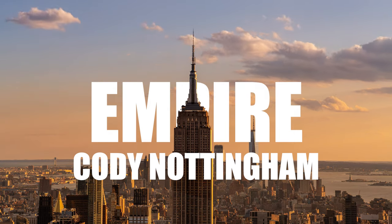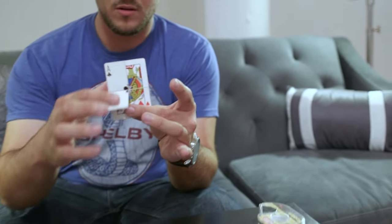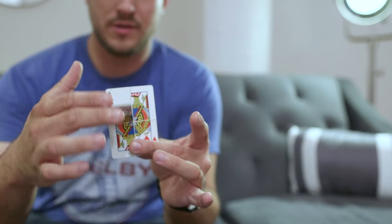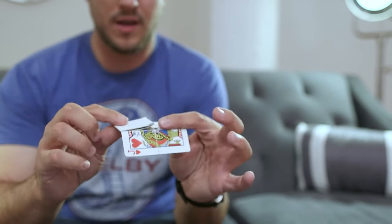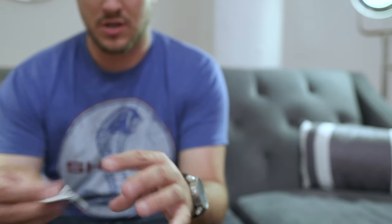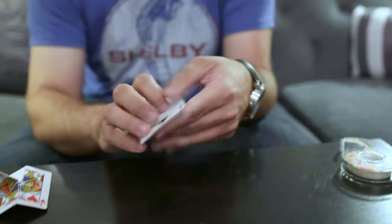This is the explanation for Empire. You're going to need to build a simple gimmick. Here's essentially what it looks like — it's a flap construction.